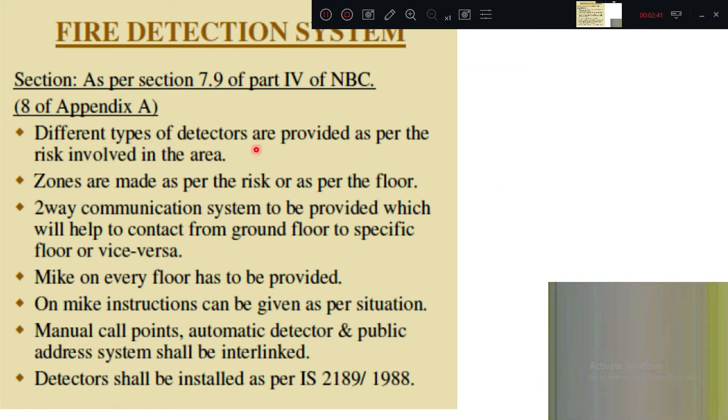Different types of detectors are provided as per the risk involved. Zones are made as per the risk or as per the floor — for example, the kitchen may be a high-priority zone with more sensors, while a bedroom has fewer. A two-way communication system must be provided to enable contact from the ground floor to a specific floor.